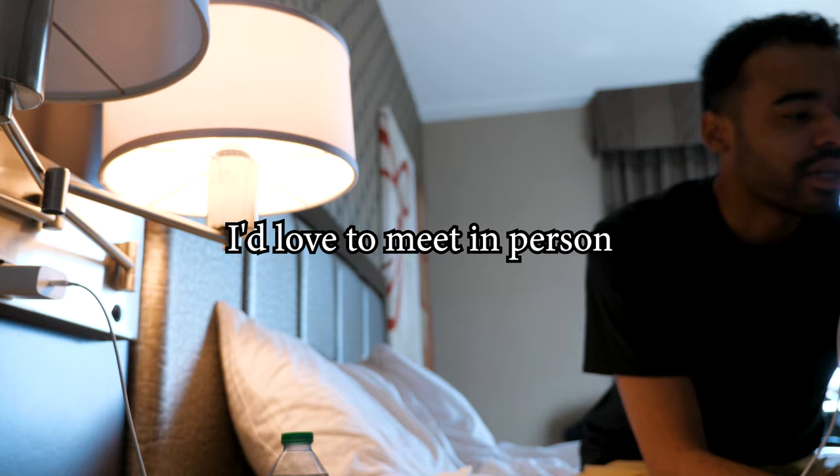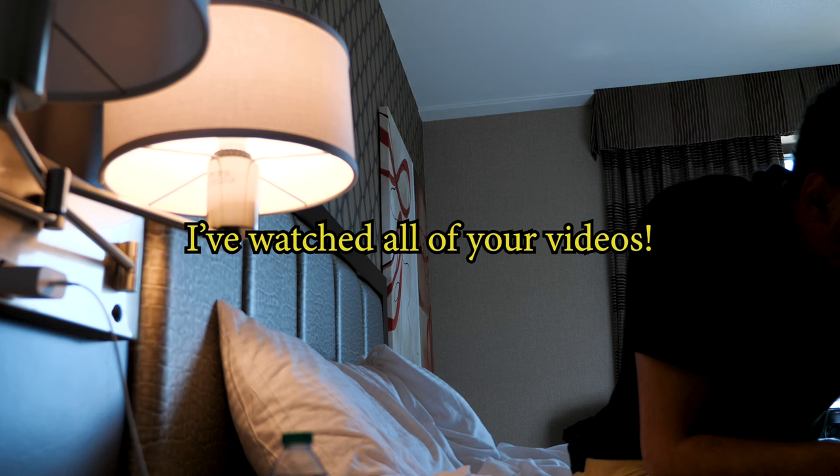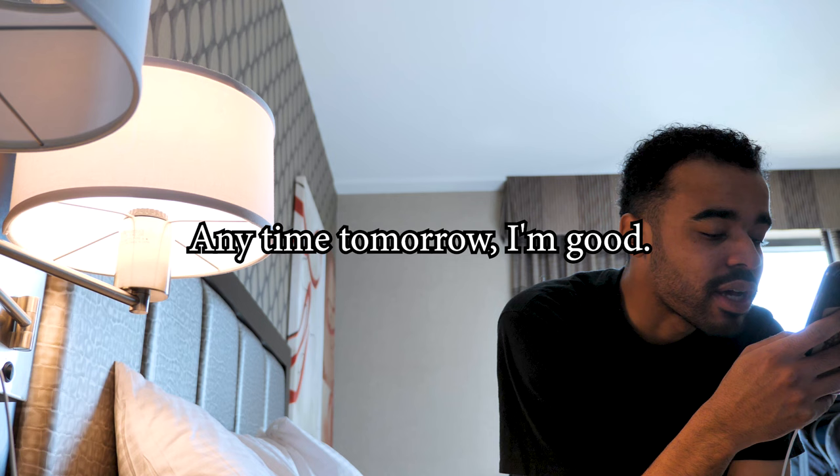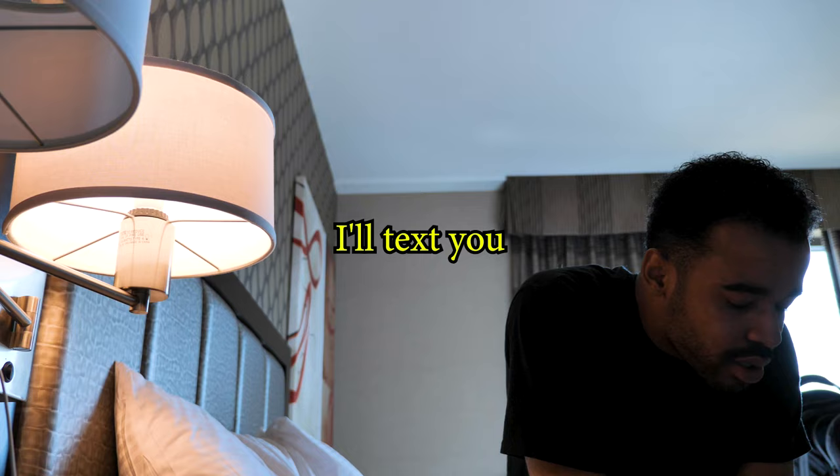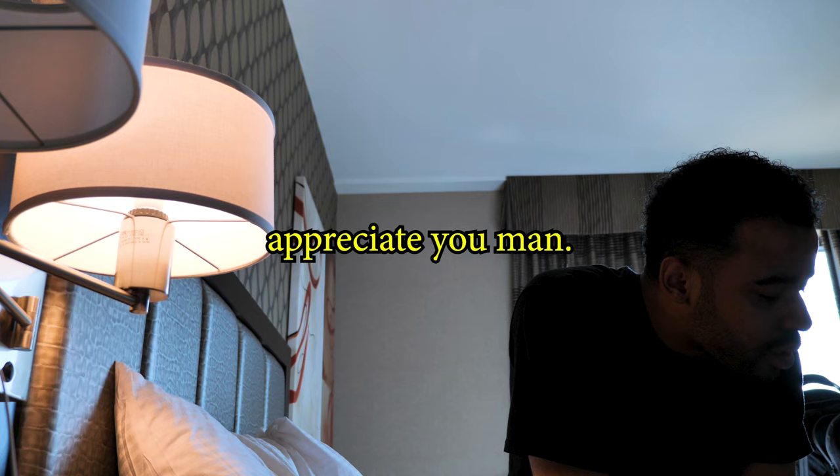I watch all of your videos. On YouTube? Yeah. Anytime tomorrow I'm good — I just wouldn't be able to Saturday because I leave Saturday. I'm here all day tomorrow. Perfect. I'll text you in a sufficient amount of time when we're figuring it out. Sounds good. Appreciate you, man. Thanks for giving me a call back. We'll talk soon.